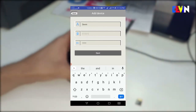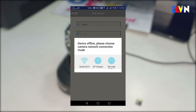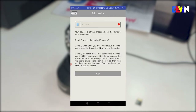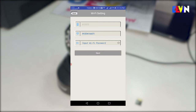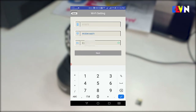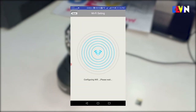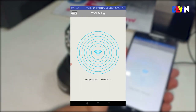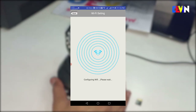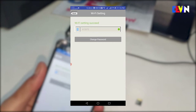You can add any name for the device, then tap Next. The app will display your Wi-Fi network — enter your Wi-Fi password and click Next to configure the Wi-Fi connection. It will take a little time to connect. After connecting, you will hear a confirmation sound indicating the camera has successfully connected to Wi-Fi.